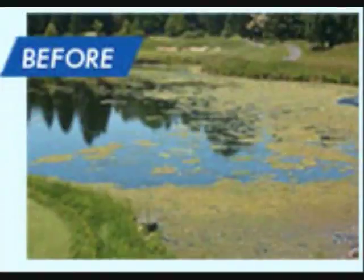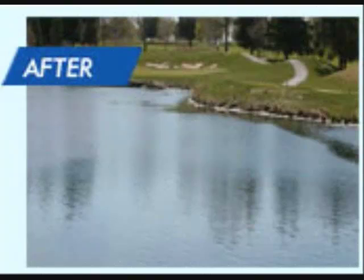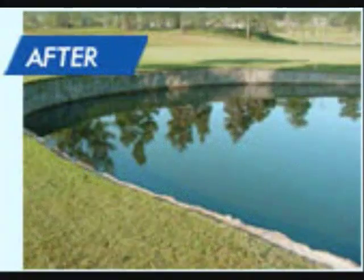The ultrasonic algae treatment works on a variety of algae types in ponds. Green water can often be controlled by disrupting the life cycle of the algae cells. String algae is affected by the vibrations from the sound waves emitted by the device. These waves are precisely tuned to match the vibrational frequencies of the algae itself, and it's through these targeted vibrations that the algae cell becomes damaged and dies.